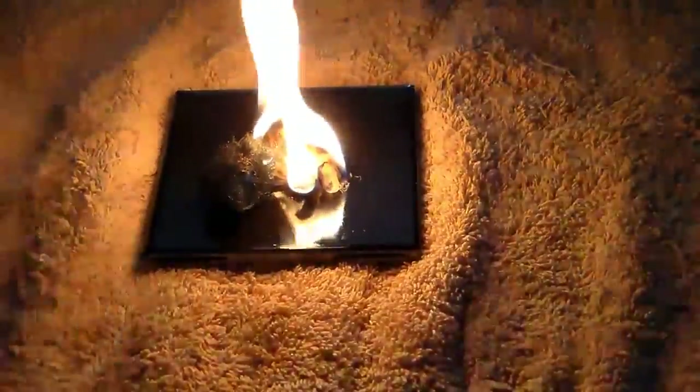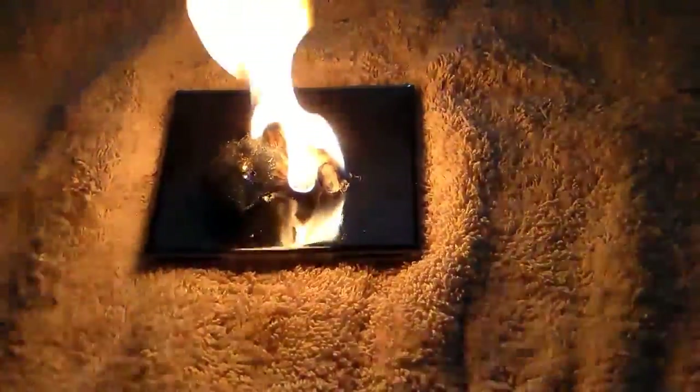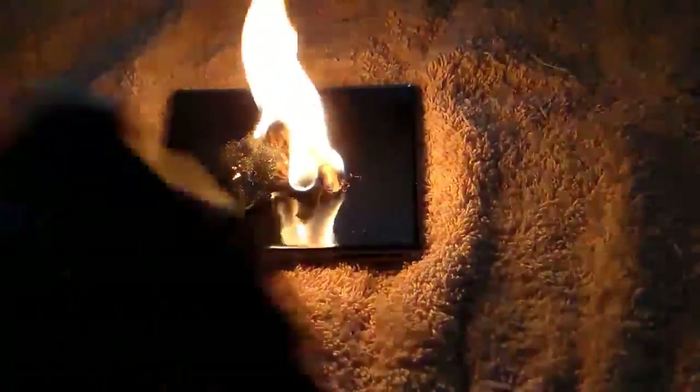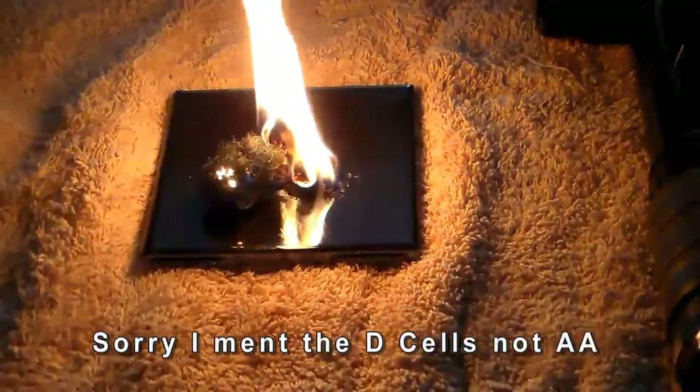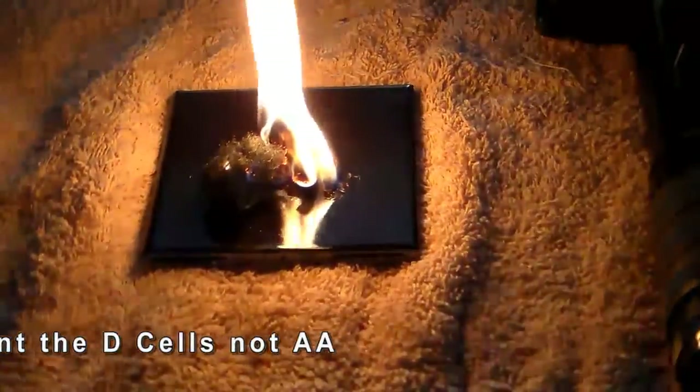Getting all the steel wool out of there — we've got a flashlight that weighs a lot less, is super bright, and you can use double-A batteries. Shake test shows those double-A batteries don't rattle and I don't have to do anything to them. So there you go.